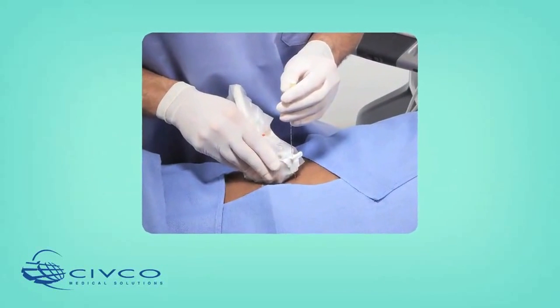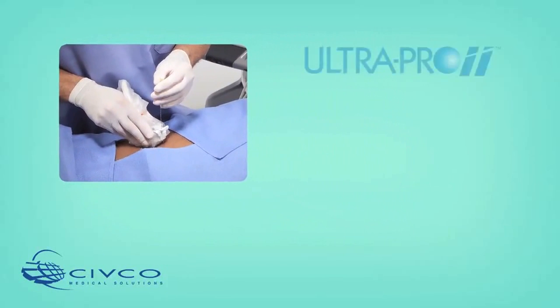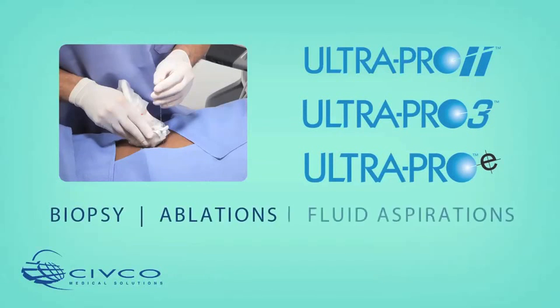Civco's UltraPro needle guidance systems provide in-plane solutions for safe, accurate and efficient needle guidance. The UltraPro 2, UltraPro 3 and UltraPro E needle guides are suitable for a variety of applications such as biopsy, ablations and fluid aspirations.